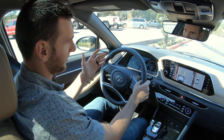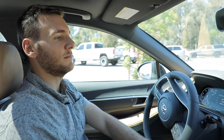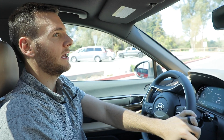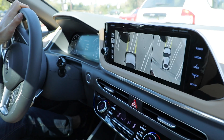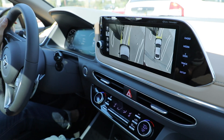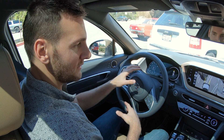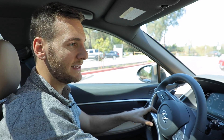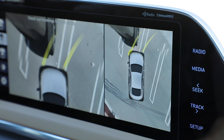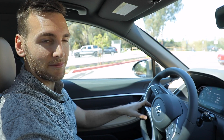Now let's say I botched this park job, as we all have at some point, and I come in thinking I'm doing just fine, but then I hear something. It's the proximity sensors telling me that I'm too close to an object in front of me, but I don't know what they're referencing if it's just the proximity sensor. But with a 360 degree camera I can see that I am way too close to this car just to my left, so I'm going to need to back up and try again.